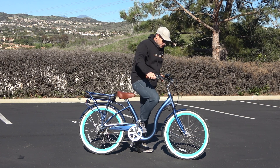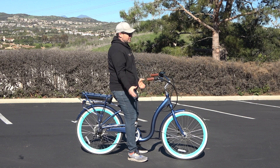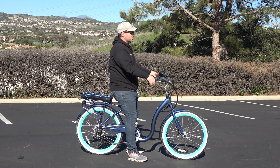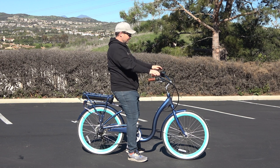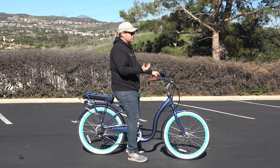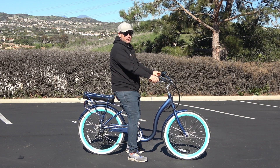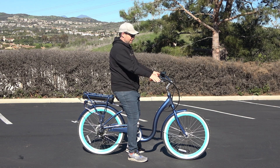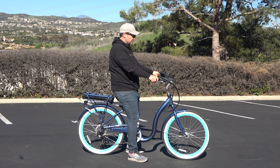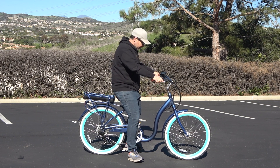Now if you've had any kind of shoulder or wrist arthritis, I'm going to show you why this is so good as well. It's going to put you in an ergonomic riding position — your back upright, your arms relaxed — so you're not going to have any tension in the low back and your arms will be extended nicely with relaxed elbows. You won't feel that extreme soreness that comes from leaning forward and gripping tight. It's a relaxed wrist position and an overall ergonomic design so you can ride further and be more comfortable.